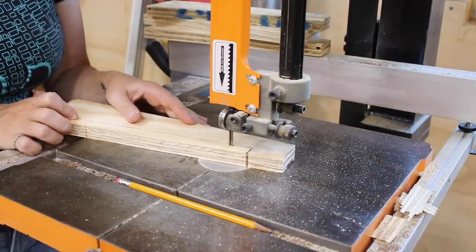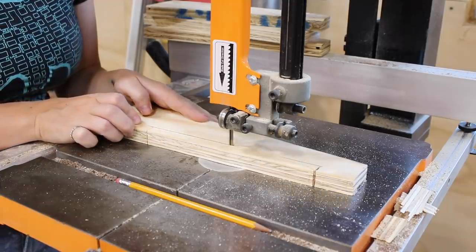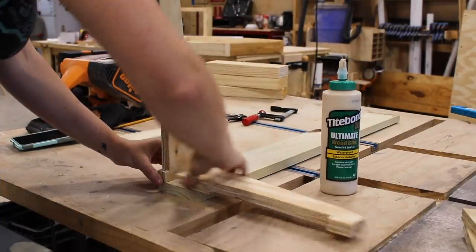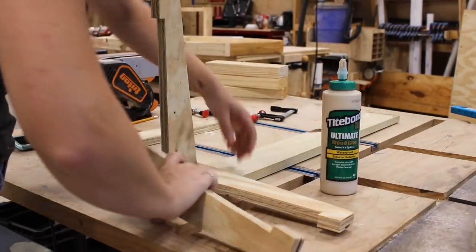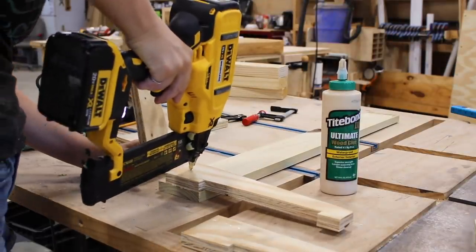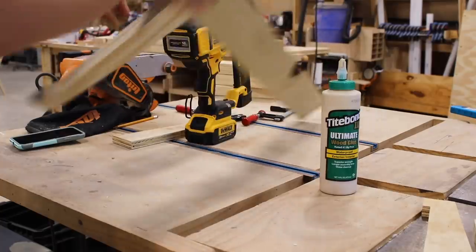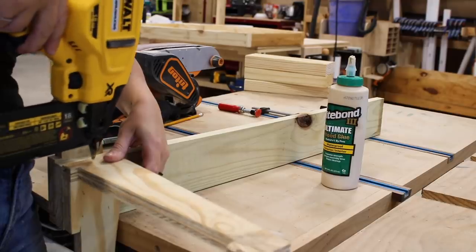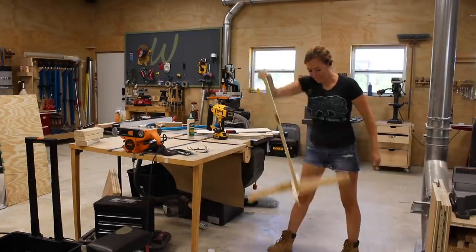After lining out the marks, I used the bandsaw to cut the shape out, then used the first piece as a template to make the remaining three. I grabbed a scrap one-by board to attach the feet, then used waterproof wood glue to put things together. You can use any board to make sure the bottom edge of the foot is flush with the bottom edge of the vertical one-by. Go around and attach all of the feet in the same manner until you end up with a vertical stick that can stand up on its own.